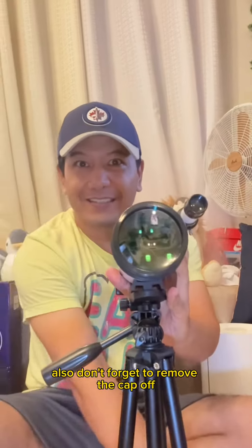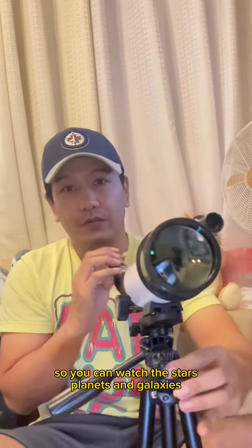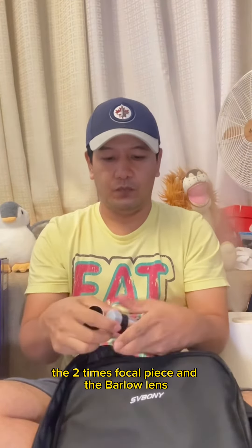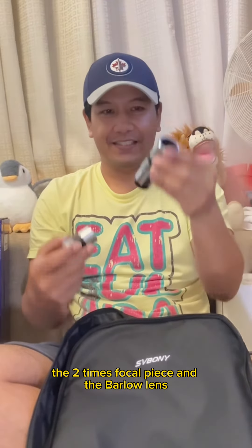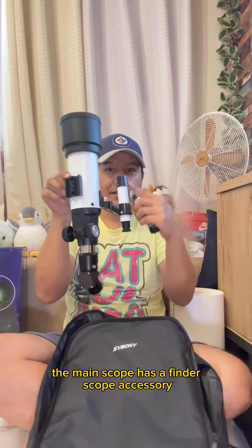Don't forget to remove the cap so you can watch the stars, planets, and galaxies. The set comes with three lenses: the main piece, the two times focal piece, and the Barlow lens. The main scope also has a finder scope accessory.